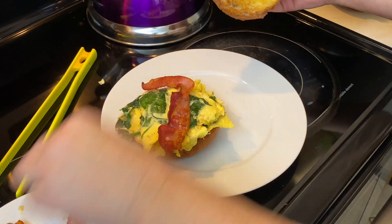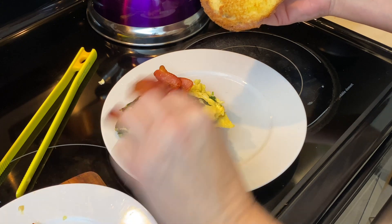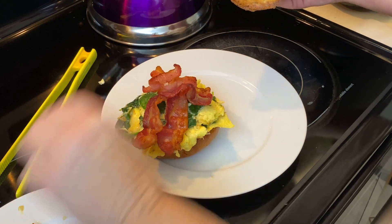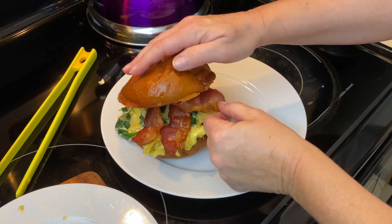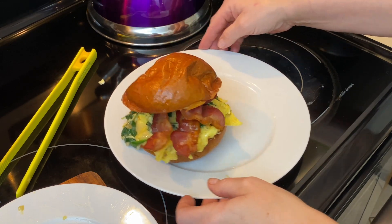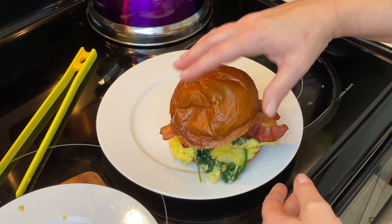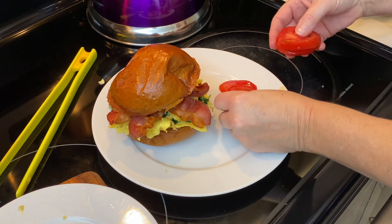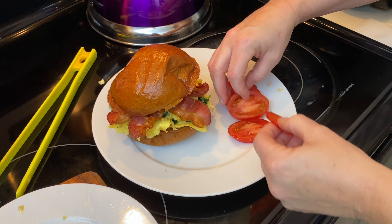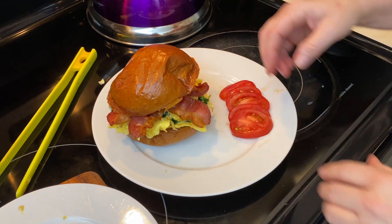Now you can go ahead and put your bacon on top. Four slices is a bit excessive, but it's mostly for the pictures. So that's your sandwich right there — wow. Now for even more, there's a tomato in the house, so we're going to go ahead and use this tomato. Just like that.